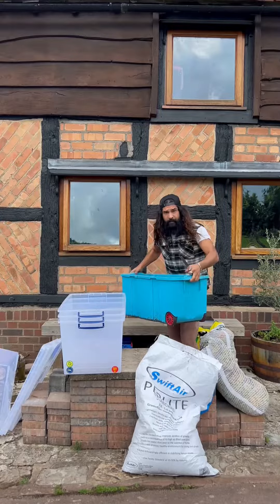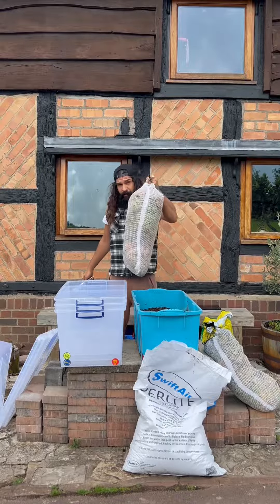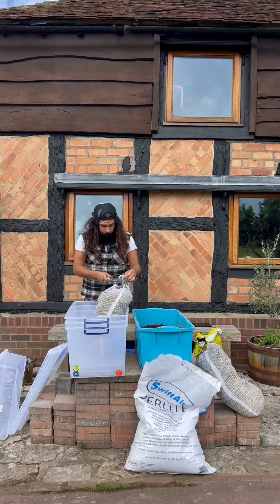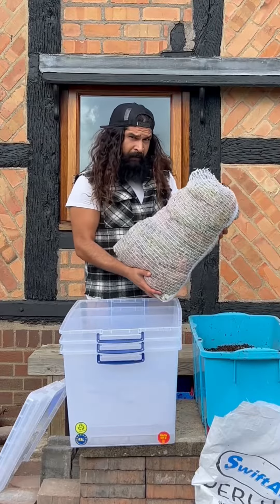Personally, mine come out slightly different each time, depending on what I've got lying about at home. One ingredient that is essential: sphagnum moss. You can buy it dry for a small fortune, or you can source it locally and get a bit more bang for your buck.